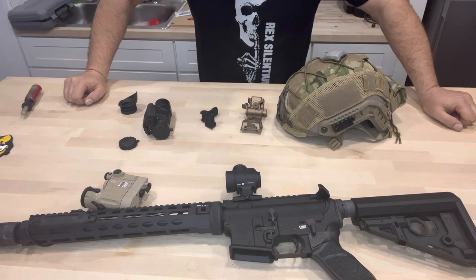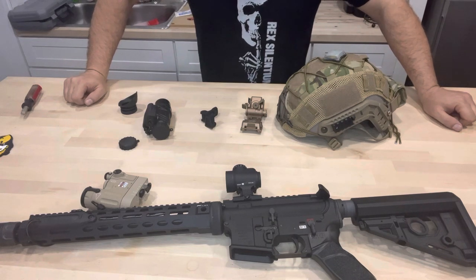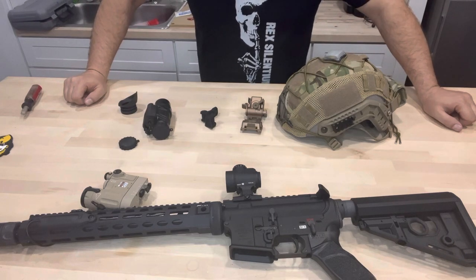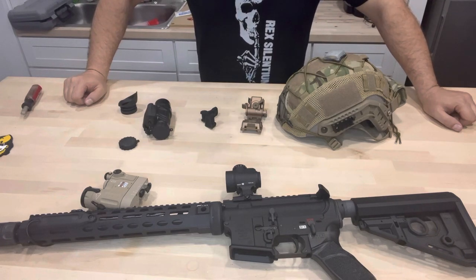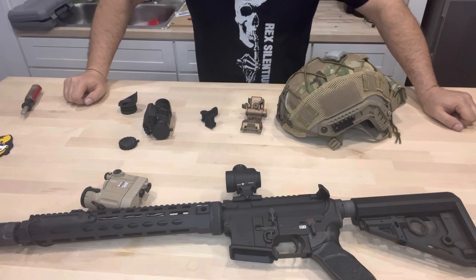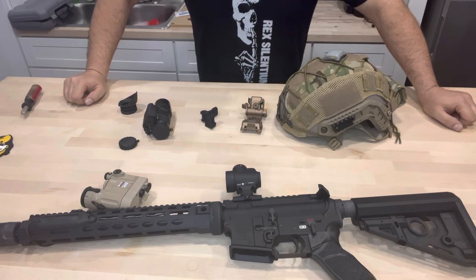I'm right-handed so everything I do is easier using my right hand, so I kind of assumed it would be easier using my right eye. After using it a few nights and really settling in and getting comfortable with it, it's kind of second nature at this point. I'm no operator when it comes to running night vision, but I can get around just fine.